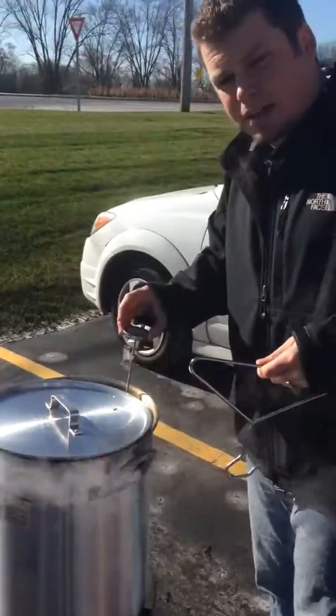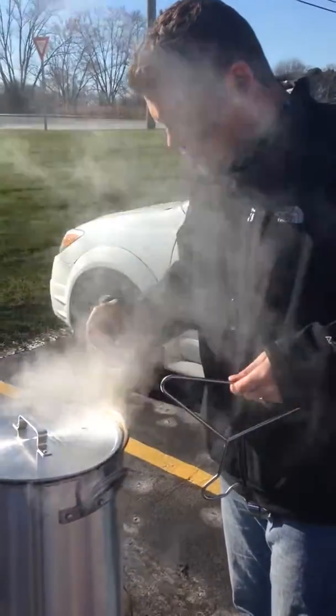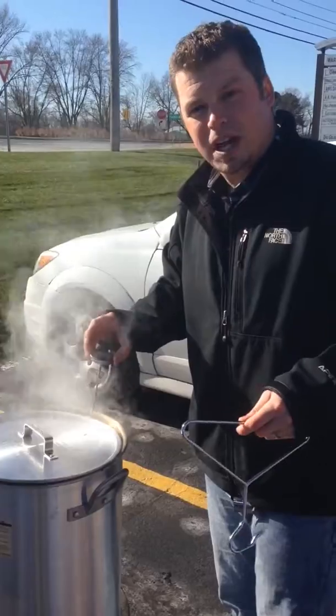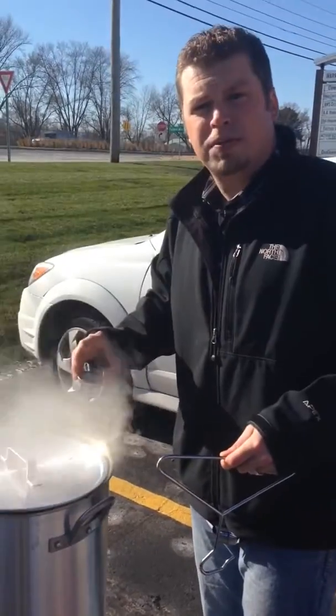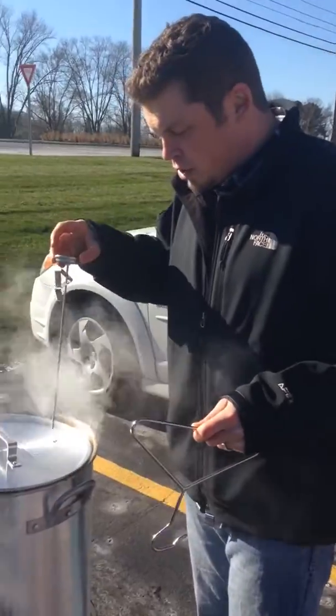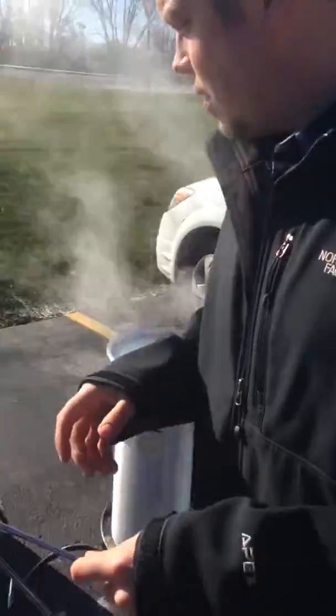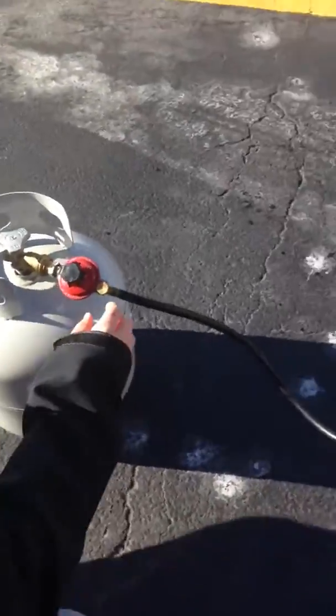You always want to keep checking the temperatures on these. You want it to be right at about 350 degrees. Perfect example right here — I'm at about 325 degrees, so I'm not at the best cooking temperature. So what you want to do is go over to your tank.